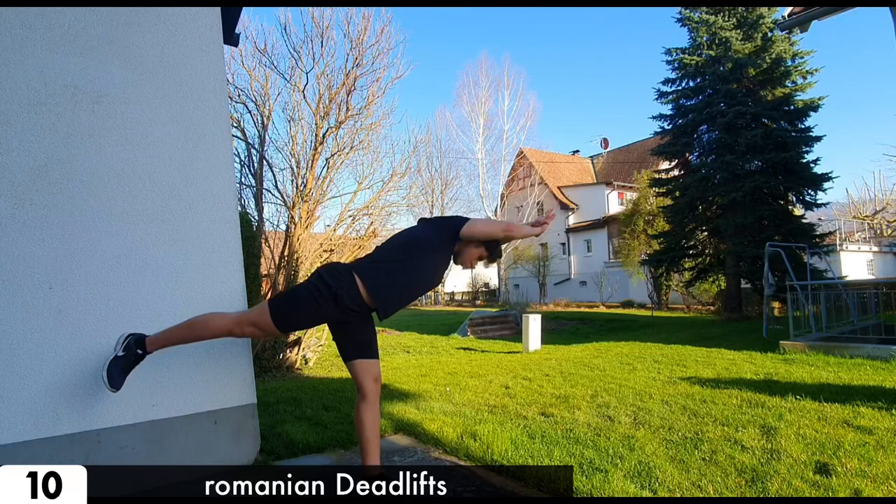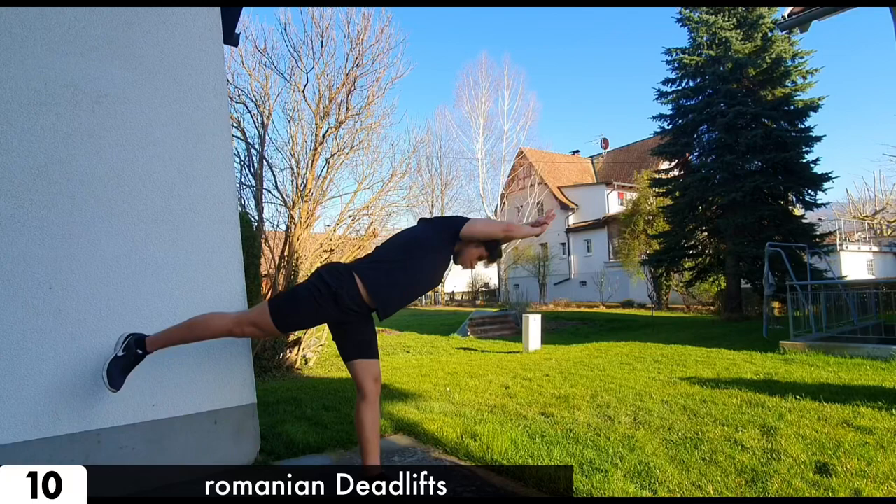When this is too easy, try the Romanian deadlift. It works the same but only with one leg.